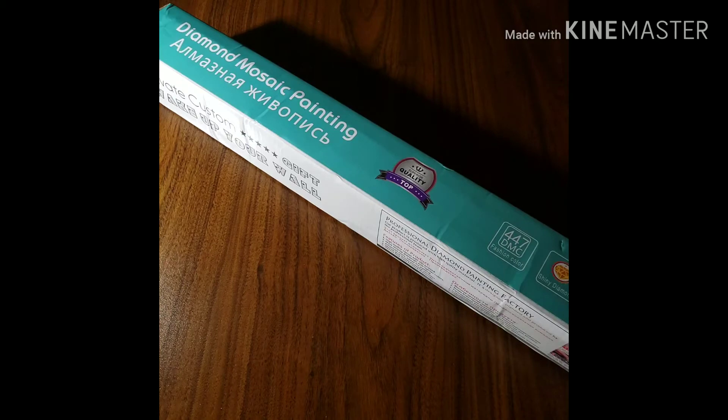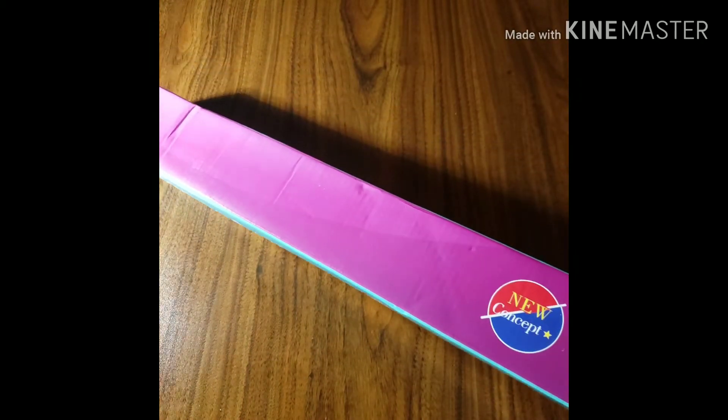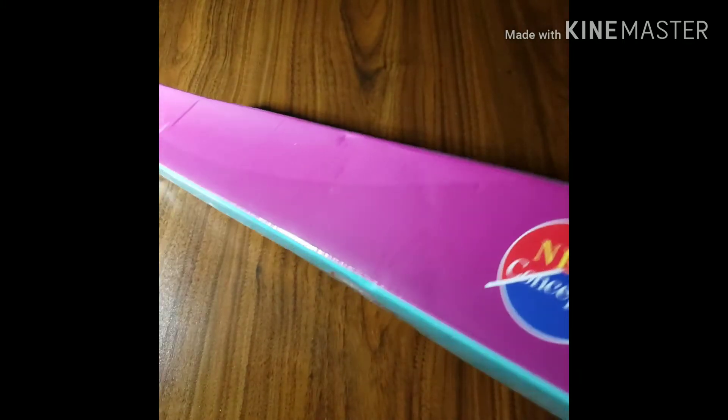By the way, this is my birthday month, guys! I already noticed this one because I had opened the top to check out what it was, because I have like a ton of diamond paintings coming in. So anyway, here is the box. Let's get into it.